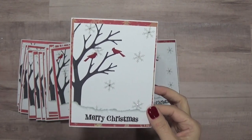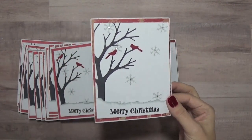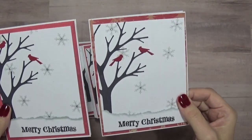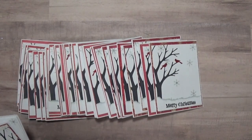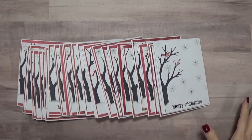Who's gonna notice? I'm gonna notice, and you guys will because I shared it with you, but nobody else receiving these cards is going to think they're any different — they won't know. And I'm keeping it simple. I have about 37 or 38 cards, so now I just have to address them all.